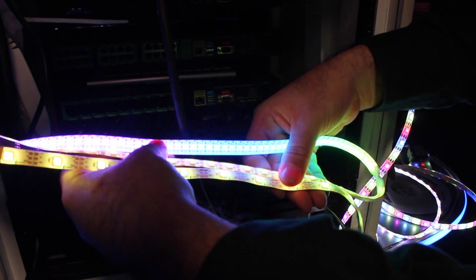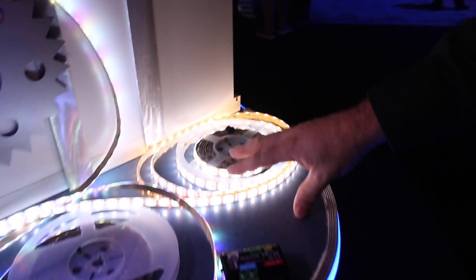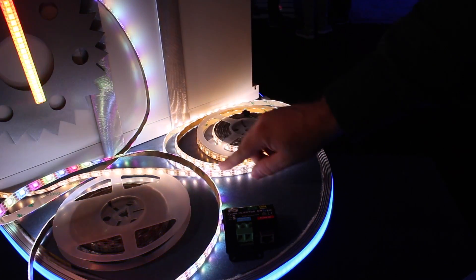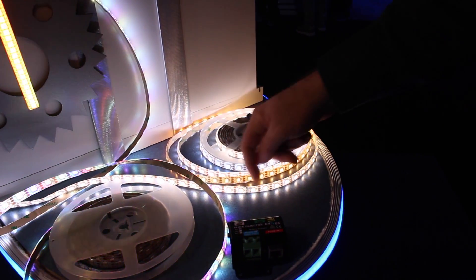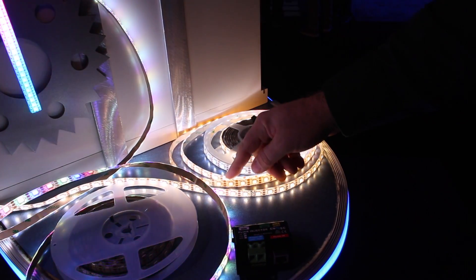If it's not blowing out your camera for brightness, good. So the other new one, shown here again in 60 per meter for example, is a pixel mappable warm white, cool white, and amber — or I call it a triple white.